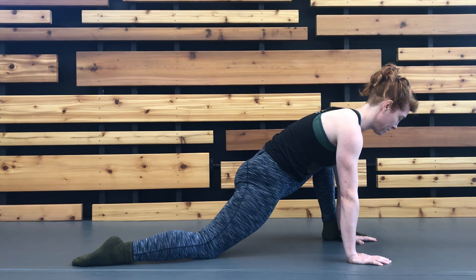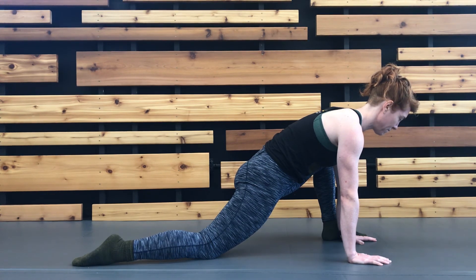Hold for the indicated duration before relaxing into a passive stretch, and repeat.